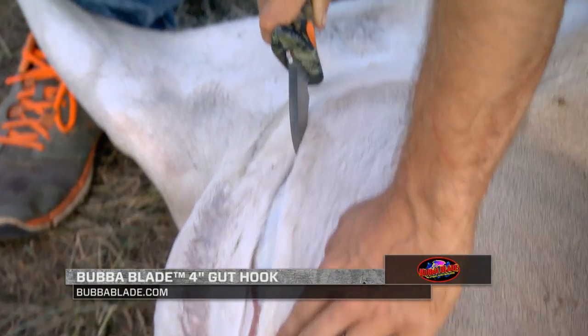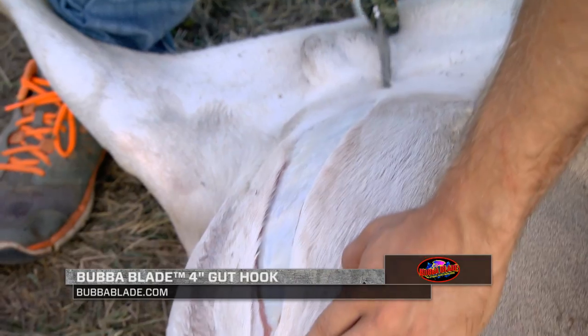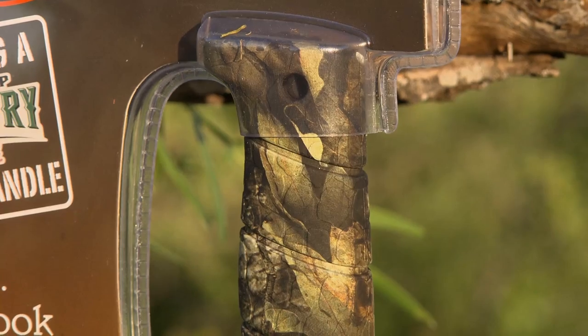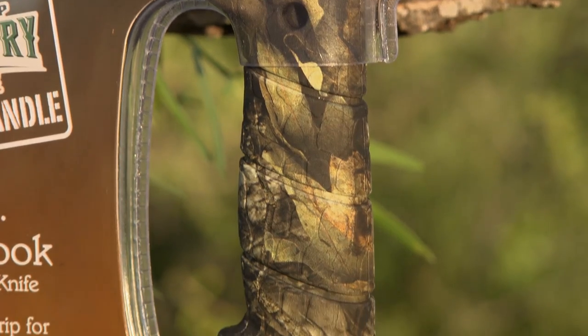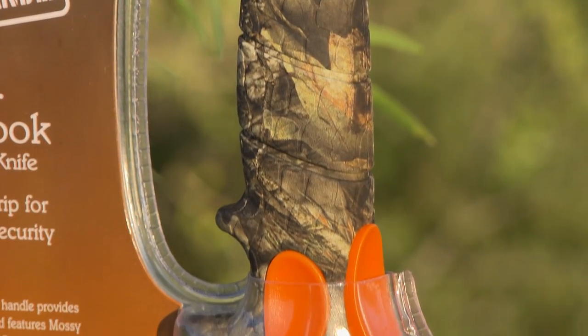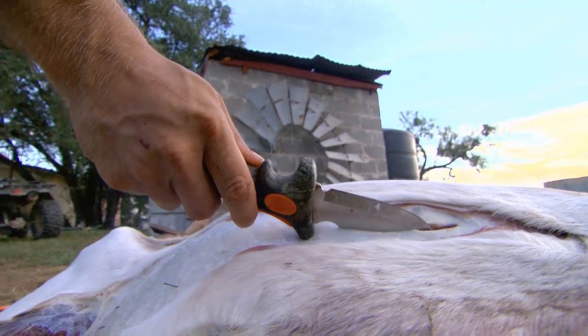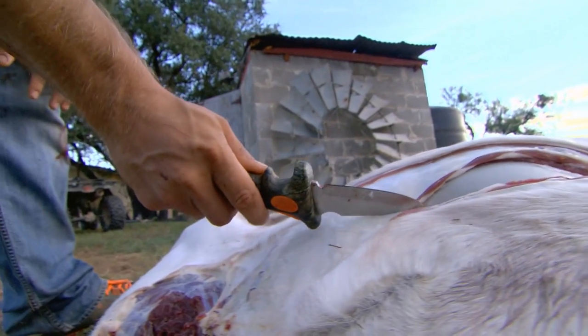I think the gut hook is a great asset when field dressing game — it allows me to open them up very easily. The Bubba Blade 4-inch gut hook also comes in a new pattern featuring Mossy Oak Breakup Country. Offering a sleek, bold look, the knife's 4-inch stainless steel blade with gut hook is ready for any challenge.